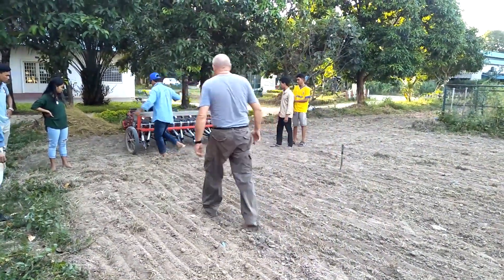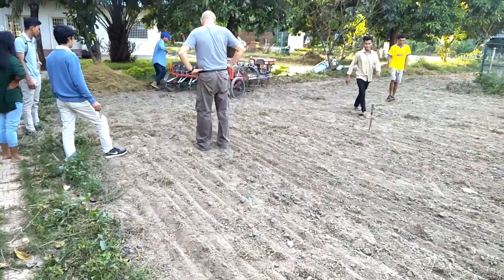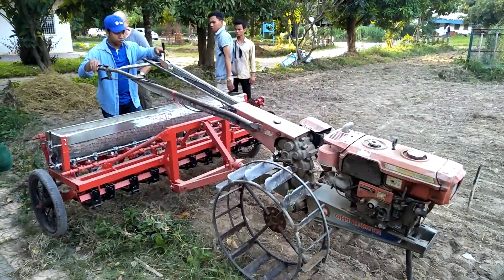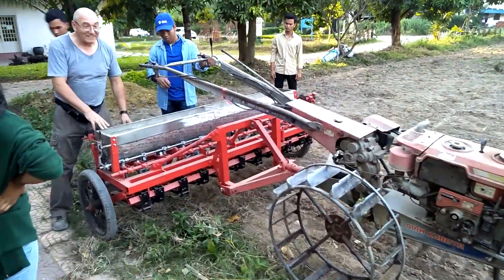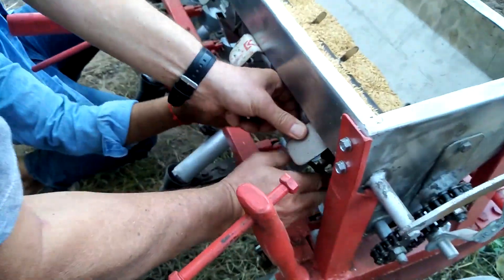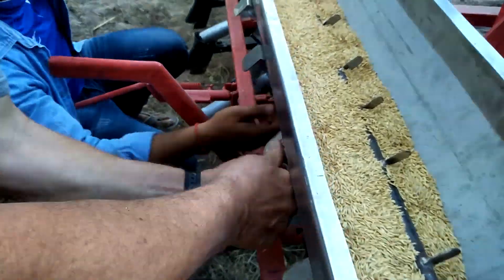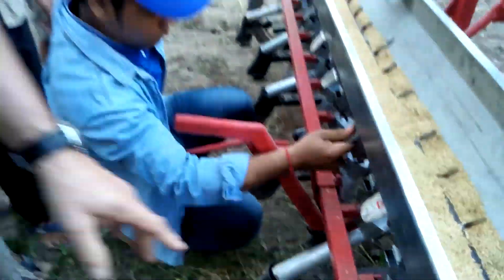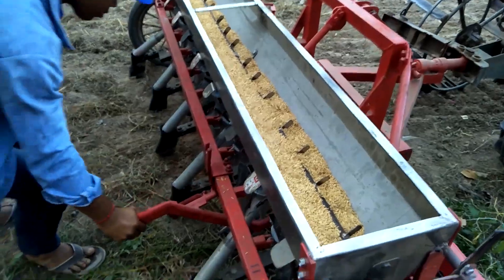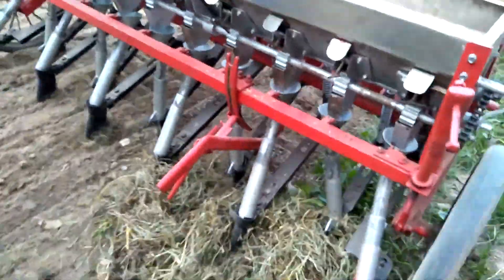Now we leave and turn around, coming back to the other part of the testing field. Now we can close the seed supply. Okay, let's close some parts that are significant — we want to drill and drop the system.